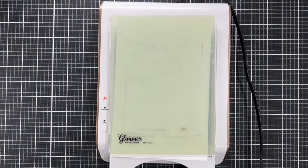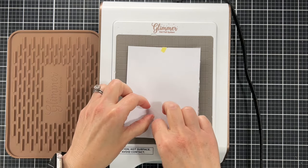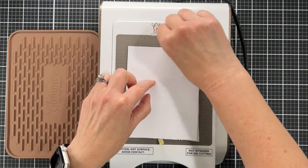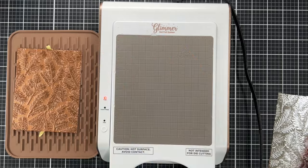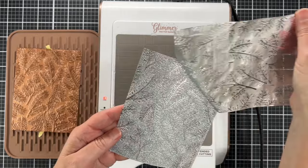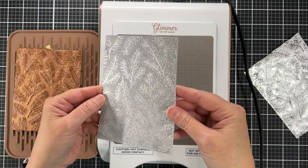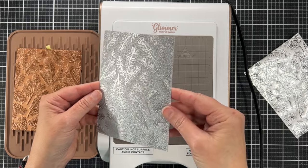As soon as the timer light stops flashing, you run it through your die-cutting machine just like you would with your normal platform and plates. Let's see what we get — I don't know if you've ever tried foiling on glitter cardstock, but wait until you see this. You will want to try this. Look at this: silver foil on silver glitter cardstock — isn't that gorgeous?